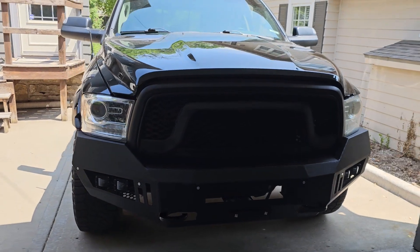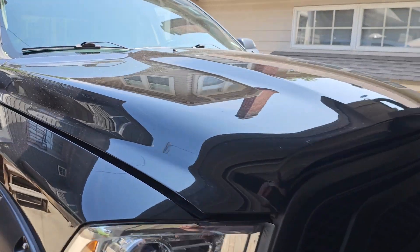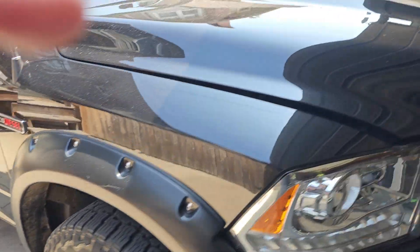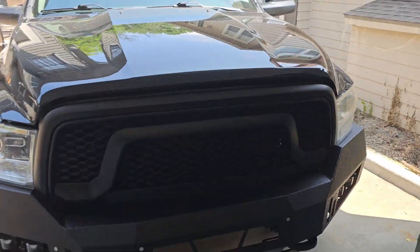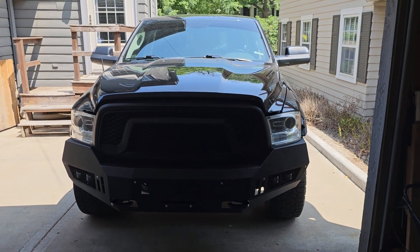The truck we're going to be working on is a 2016 Ram 1500. It is the EcoDiesel — it's been a great truck. Almost have 100,000 miles on it, with little to no issues minus the occasional DPF clogging up. But we're going to go ahead and get started and see what happens.